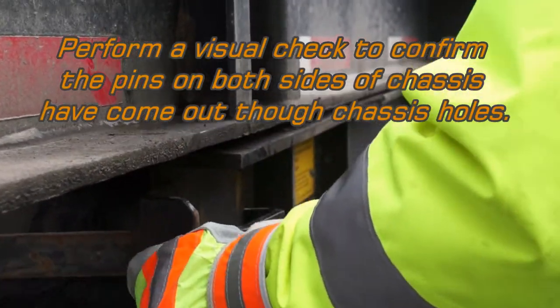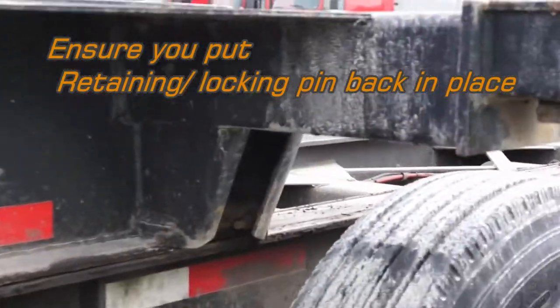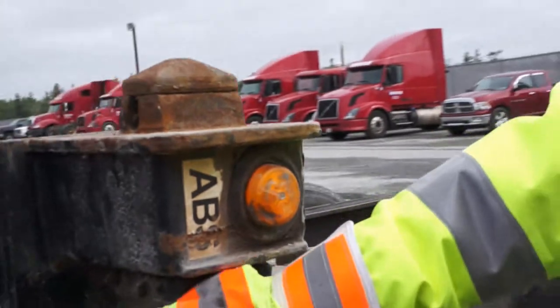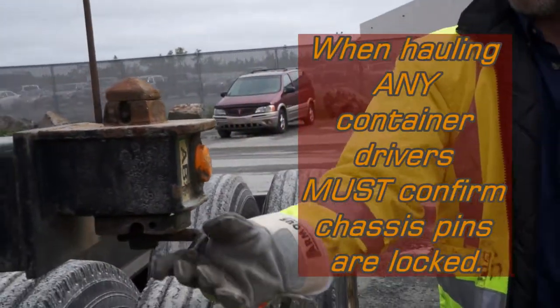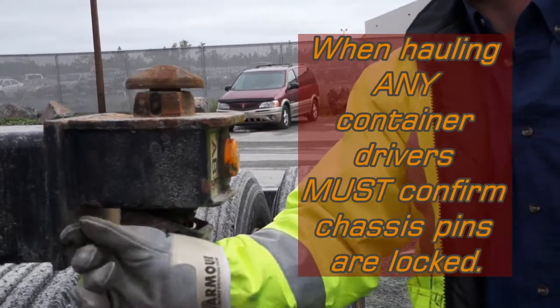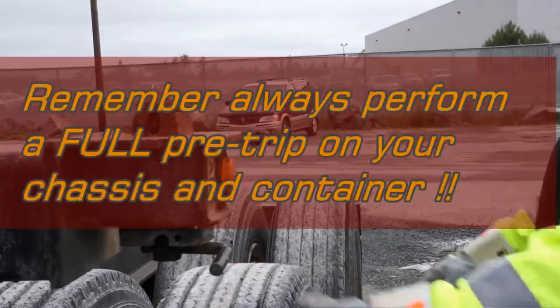We're now going to put our retaining pin back in place. We're just going to walk around the unit and make sure it is indeed ready for road travel. One of the things you want to make sure is that all your pins — if you have a container on there — are locked. They're very easy: it's a twist-and-turn unlock. Same thing all around.